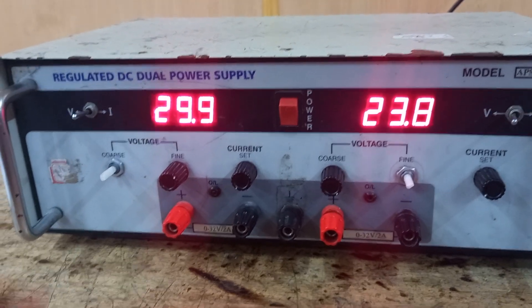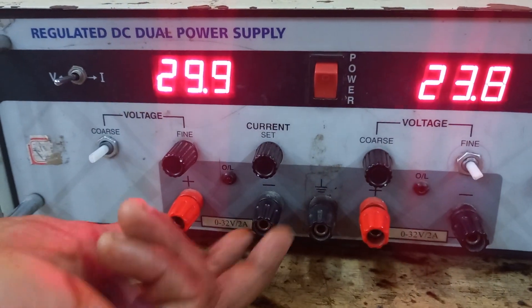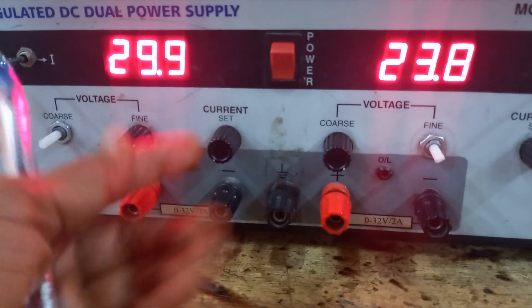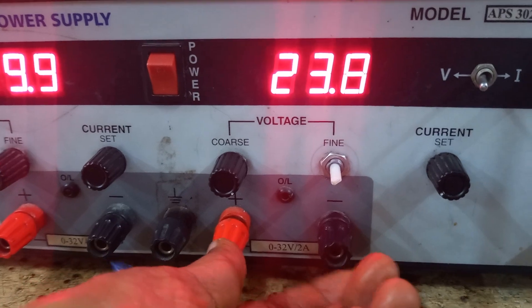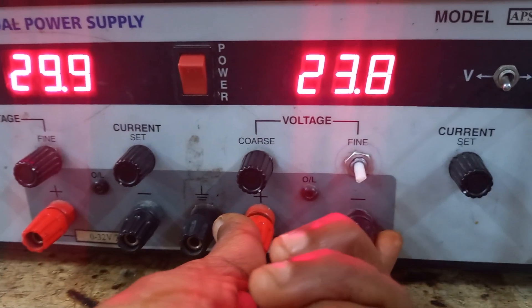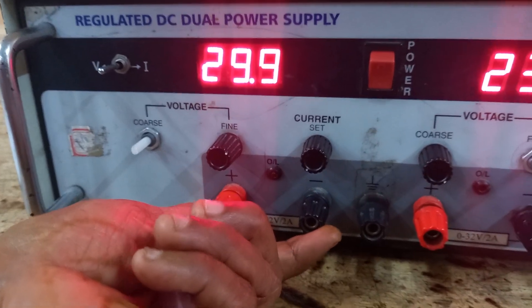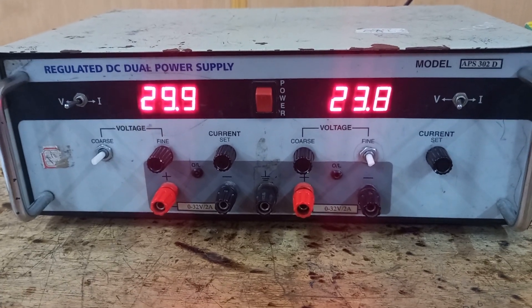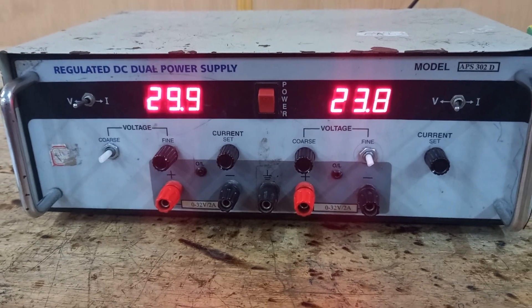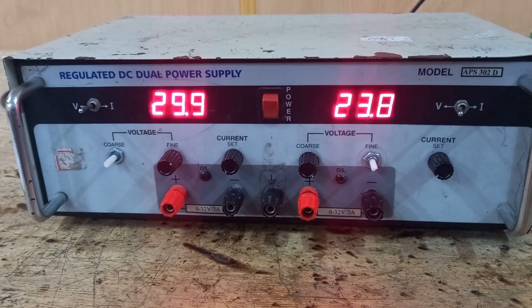In most electronics experiments, we do not use 60 volts. You can use only a single power supply using the red and black terminals — each supply gives up to 30 volts. Thank you to Lavanya, second MENC department, and Shanta, second MENC department, for helping me conduct this experiment.